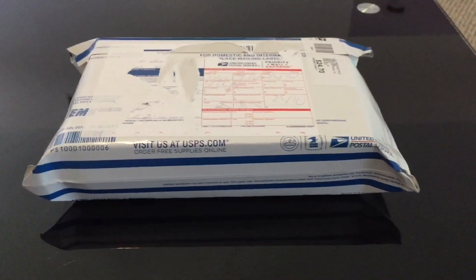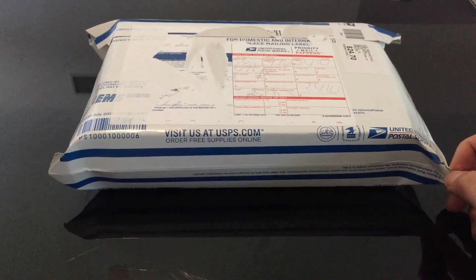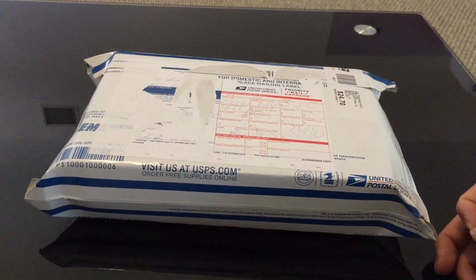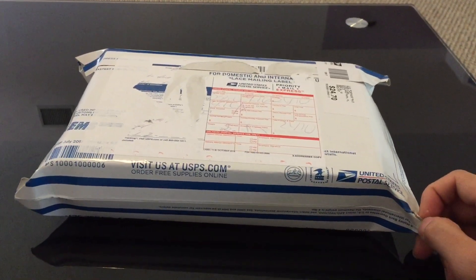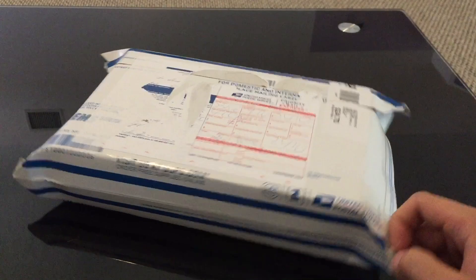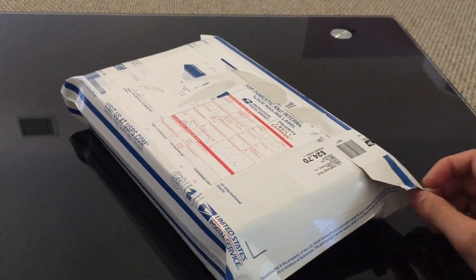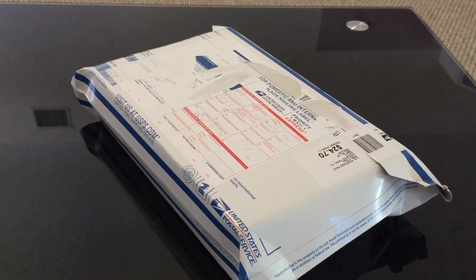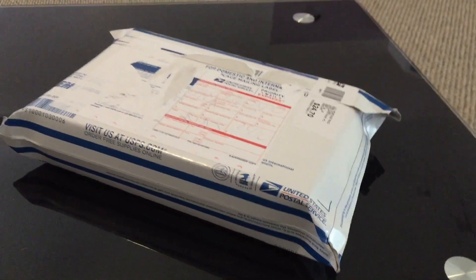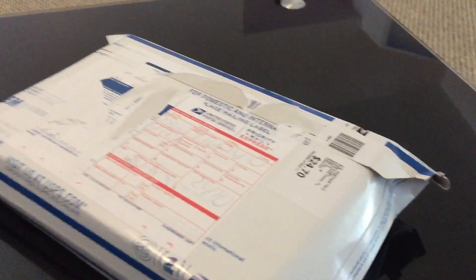Hey guys, welcome back to another unboxing video. It is 10:30 and I have to leave really soon, but before that I was worried about this box — I don't want it to be delayed and have to pick it up from the post office. I just don't want to leave these animals in there for too long. So let's get started, I'm so excited, can't wait to show you guys!